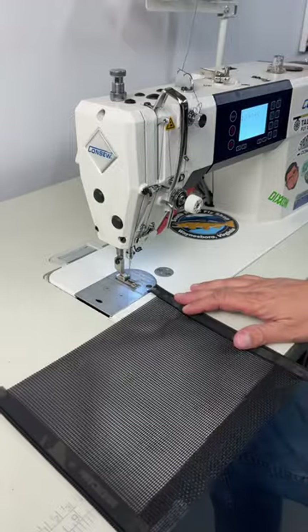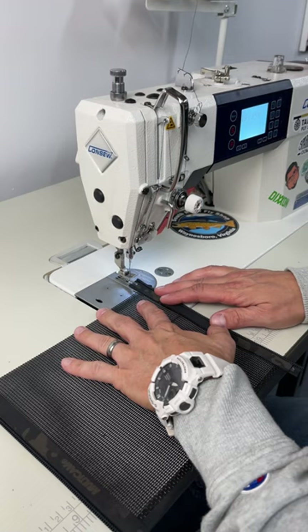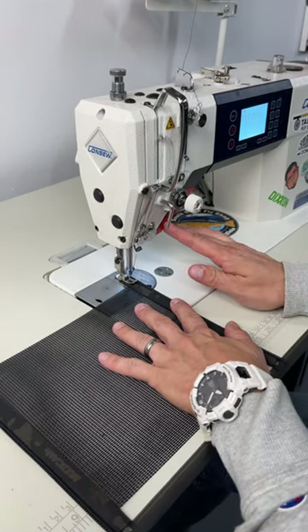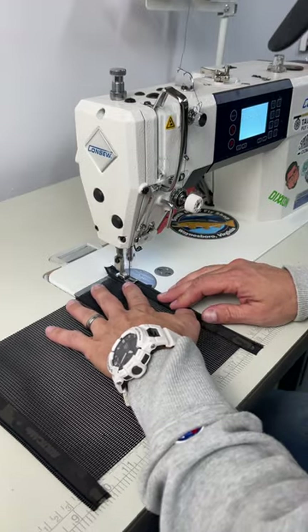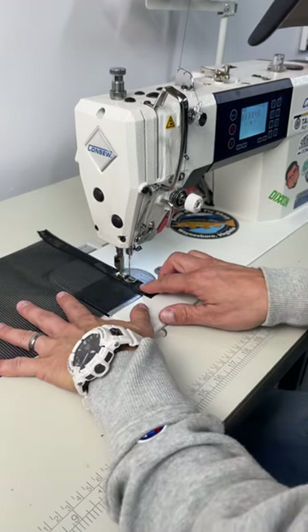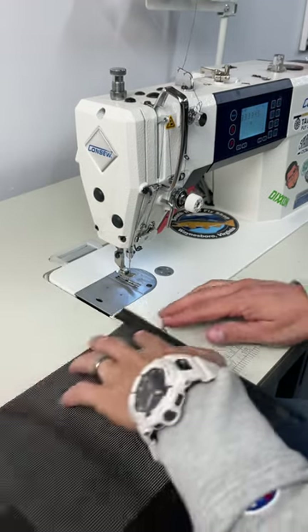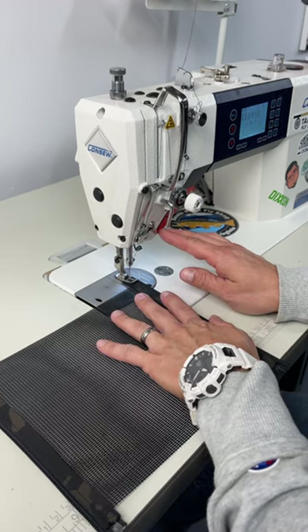Here we're going to stitch our piece onto our zipper tape. I'm using my Console 7360 machine to do this — it's a standard industrial lockstitch machine, non-walking foot. Typically in the past I've used my walking foot machine for projects like this, however this machine is new to me and it works really well, so the walking foot isn't completely necessary for a project like this.